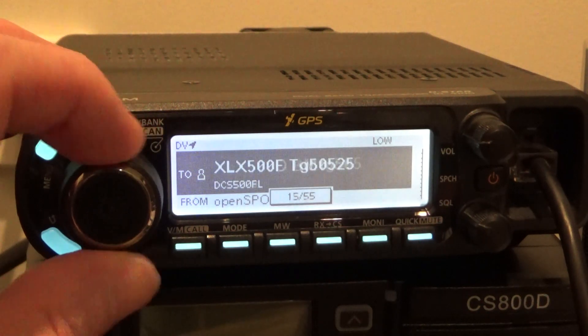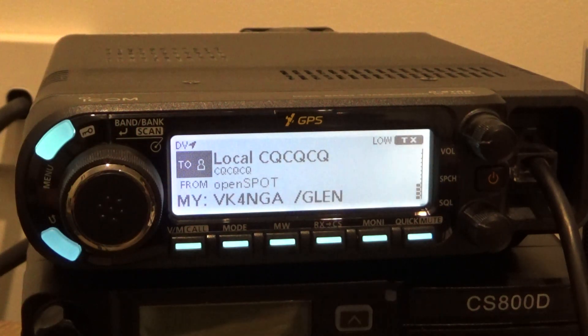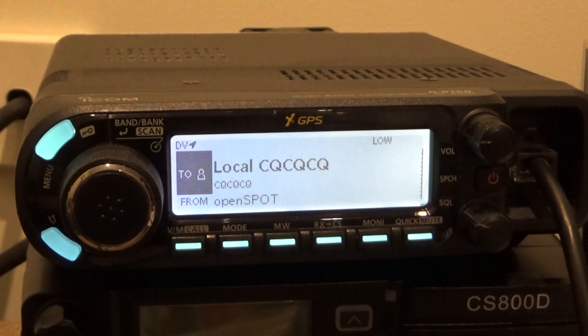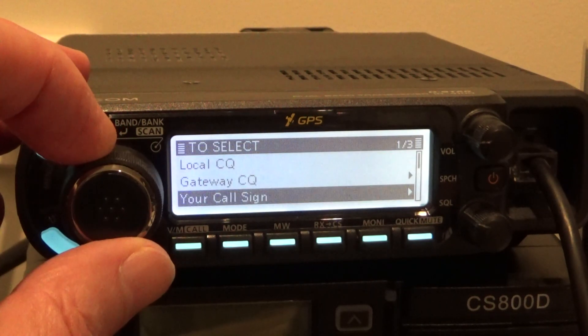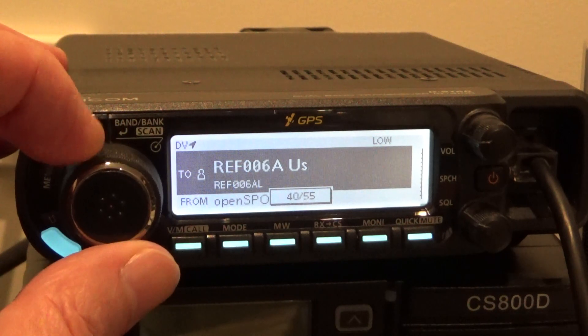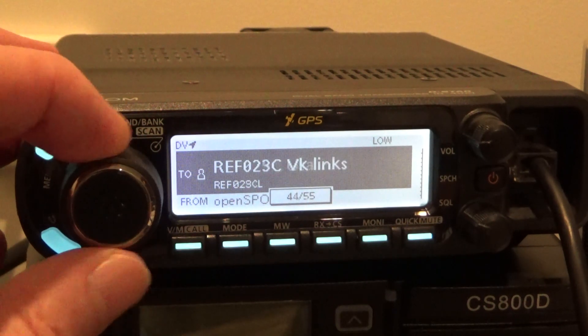So there you have it — if I wanted to talk to somebody I just come back here and key up, and I get heard on the gateway. I was just looking at my hotspot to see if I was showing up on DMR, and yes I am. So that gives you a bit of an idea of how to use your call sign. In the menu it's just here — your call sign — and then you just rotate this channel selector knob to wherever you want to go. It works really well.